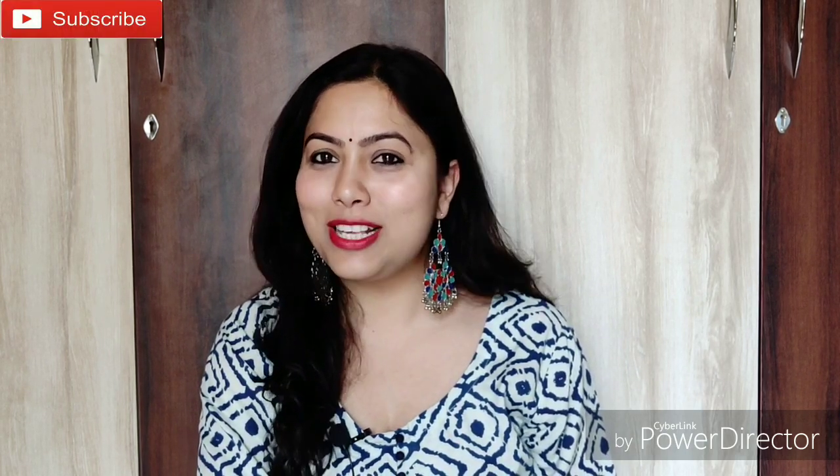Before starting this video, if this video is helpful for you, please hit the like button and do share it with your friends and family members. And if you haven't subscribed to my channel, please do subscribe for such good videos.